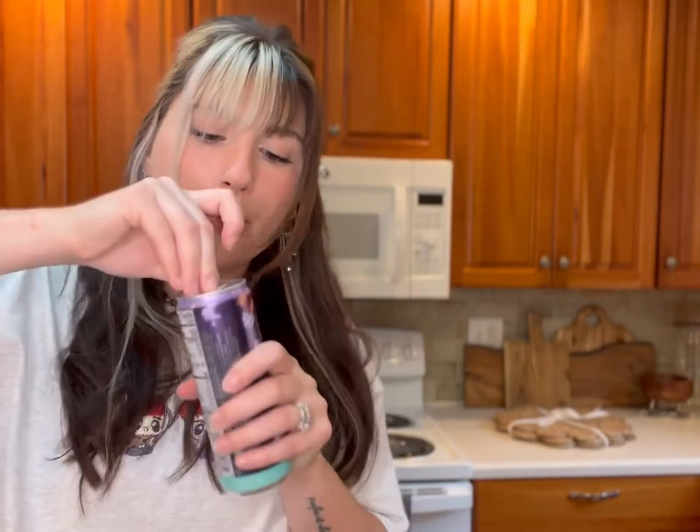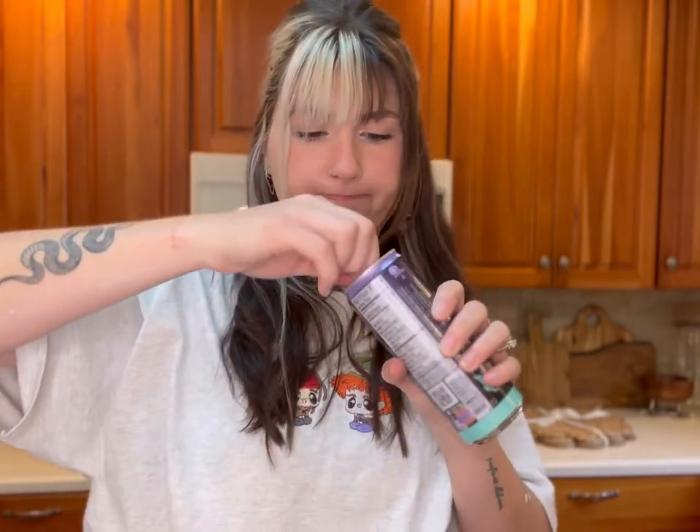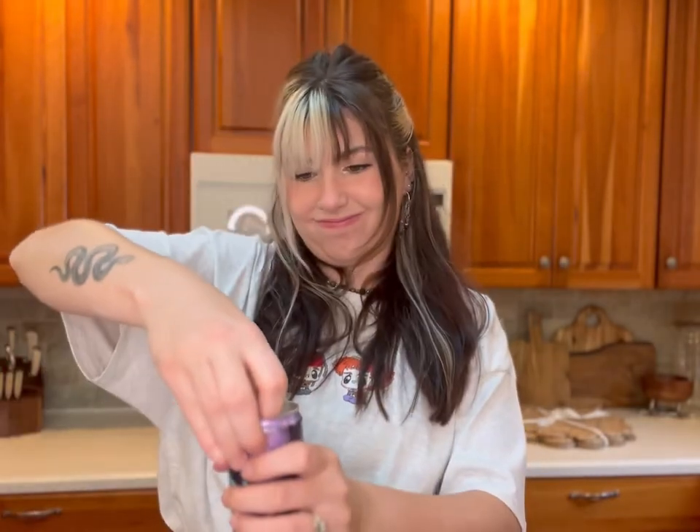Let's try this energy drink — 200 milligrams of caffeine. It feels cold. It is very sweet — flavored cosmic stardust, which doesn't really mean anything to me. I could not tell you what this flavor is. It tastes like candy.